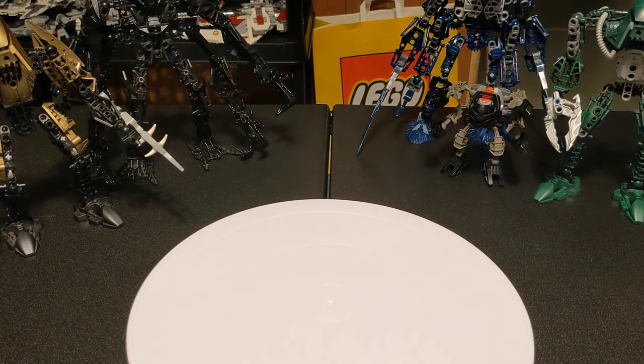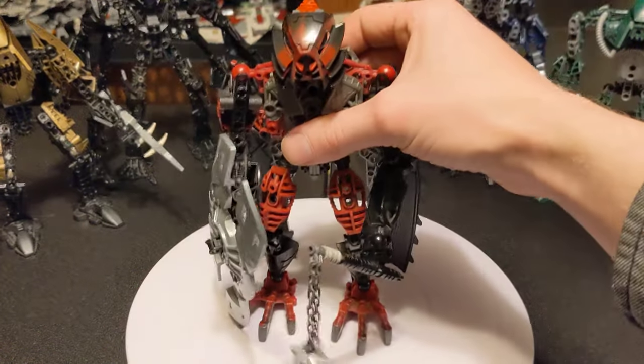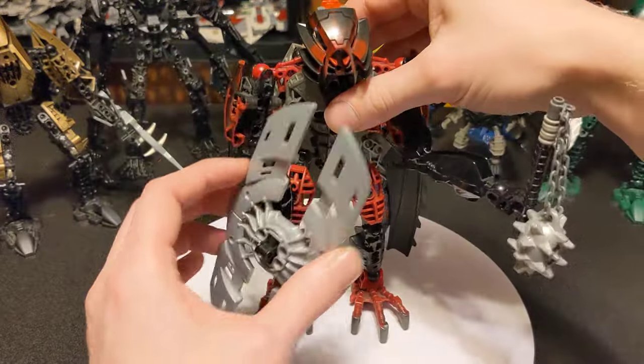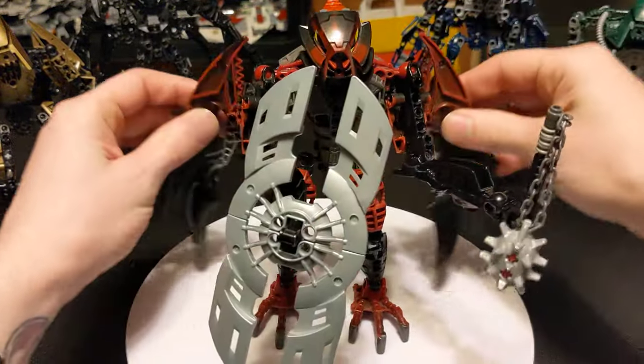Have you ever wanted to make your own action figure? Have you considered Bionicle? With mace, action, shield, and this one has wings.